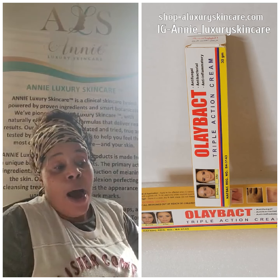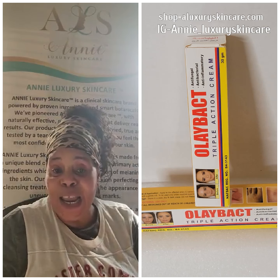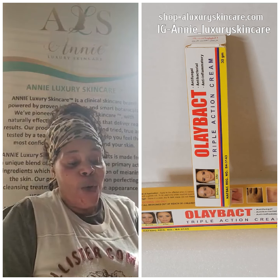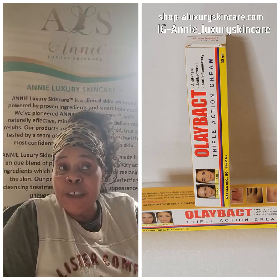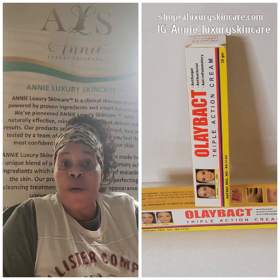This cream was asked of me to speak on it from one of my subscribers. I honestly cannot pronounce your name, but my queen, I am doing it for you because all ladies are queens. This Olibac tool is very good for sunburn, good for beards, and if you shave your head — it's not just for guys alone.